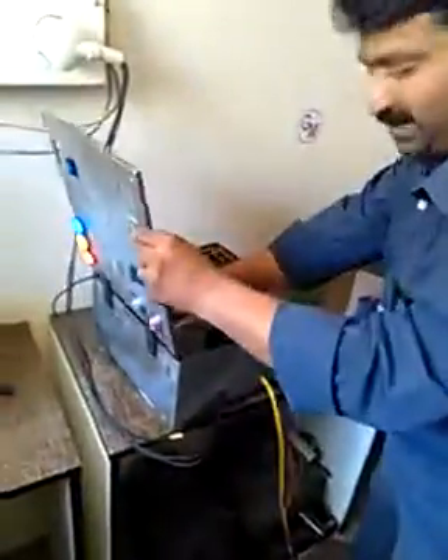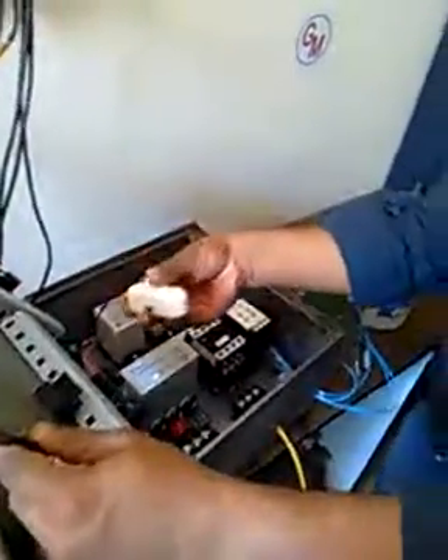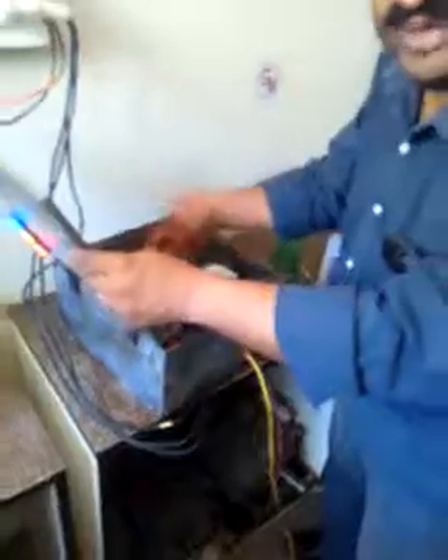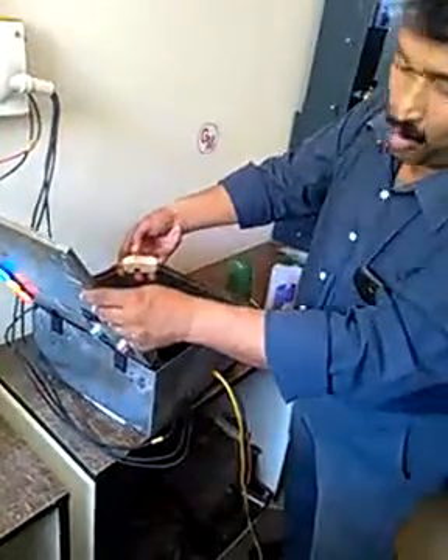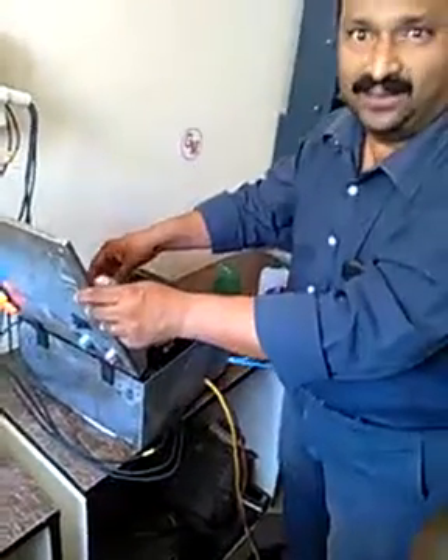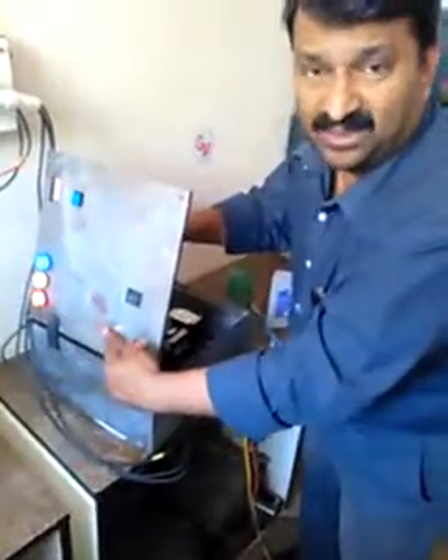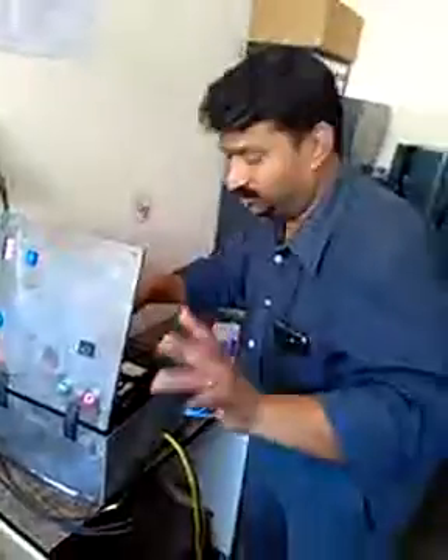We are planning to provide one more switch here — we will redesign it. If you want only one-time filling, you put it in the off position and it will fill once after you press the green button. If you keep it in the on position, it remains in automatic mode.